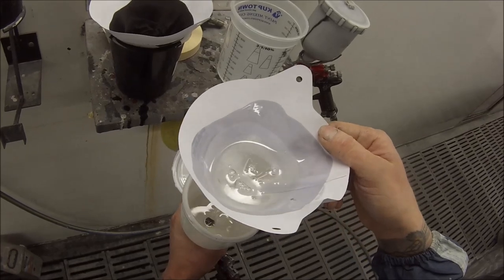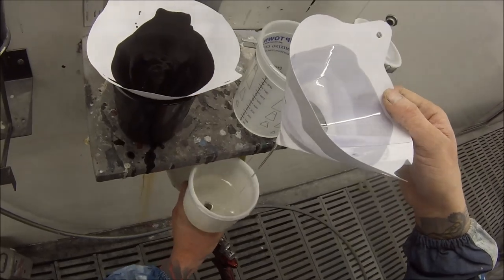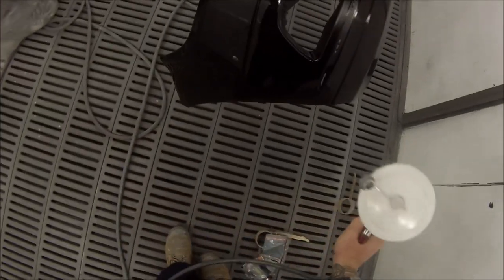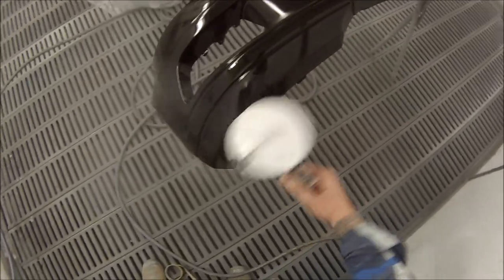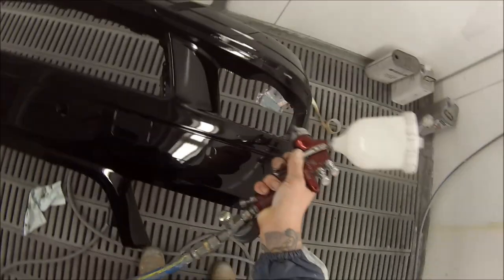It looks like I did actually have to go out once during this job — must have just gone out to make something a bit more clear. I also left it a good five minutes between coats.